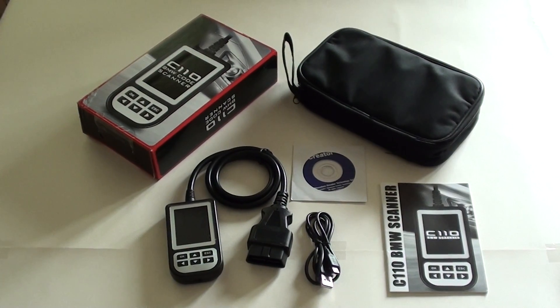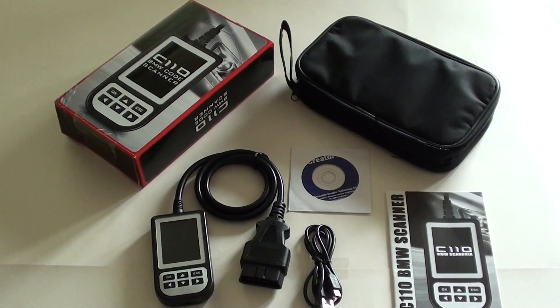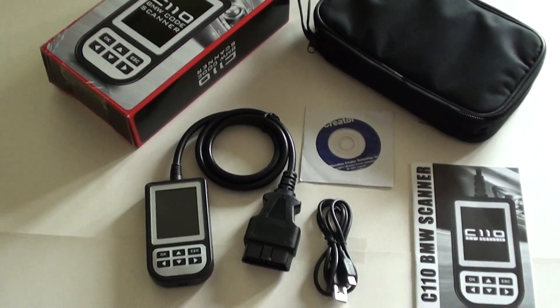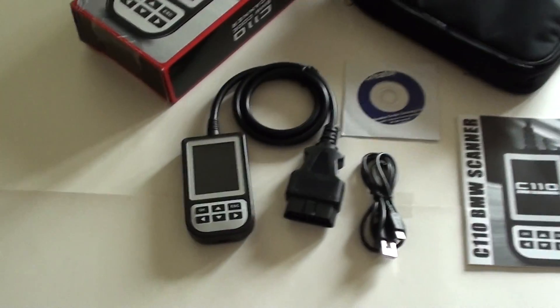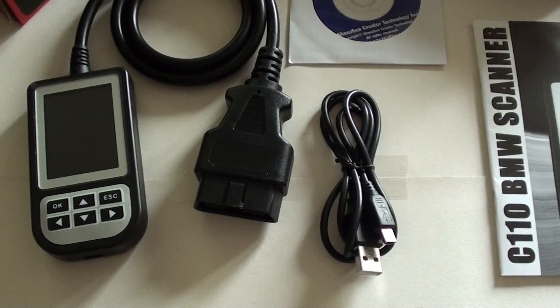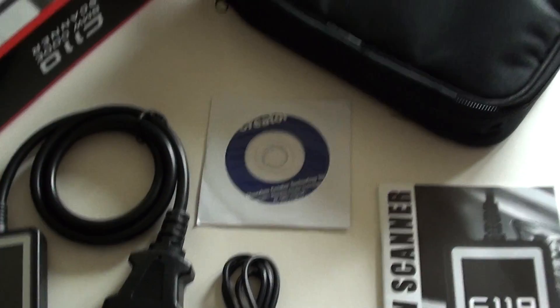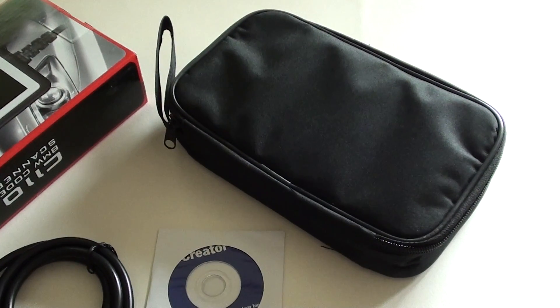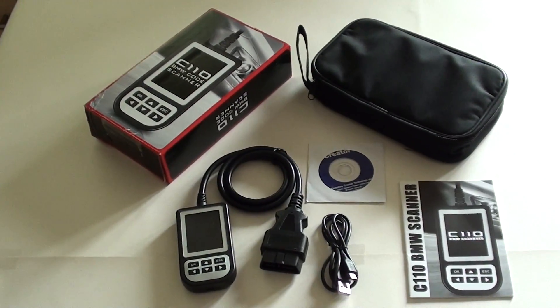If you have any dash lights or problems with any of these modules on your vehicle, we'd certainly advise you to check this kit out. If you buy this for your BMW E39 5 Series, you will receive the diagnostic tool itself, USB cable, user manual, CD software, user carry pouch, and presentation box.